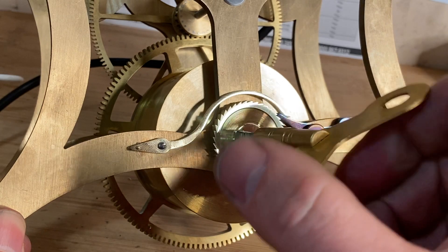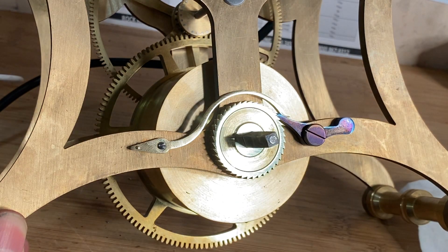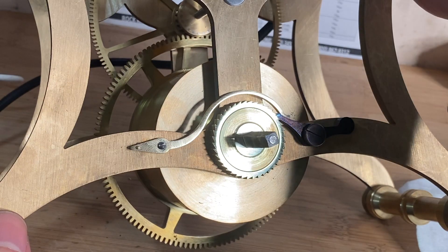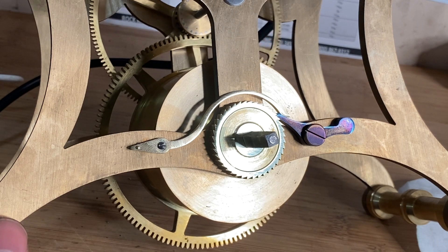You can see how this works — there's a pretty nice motion. This clock is going to want to run. We've still got to put the escapement on, and I'm going to start working on the pendulum next, then we'll see how she goes.